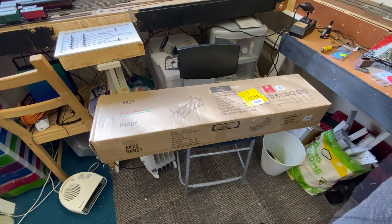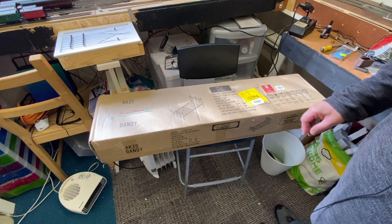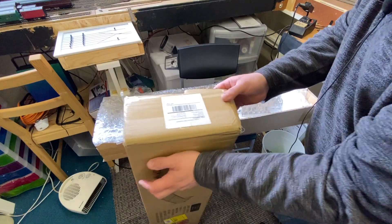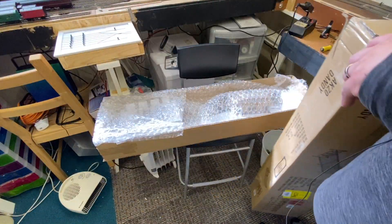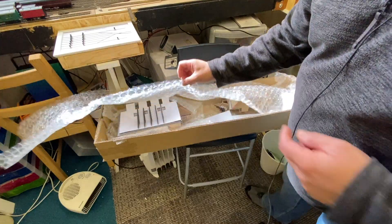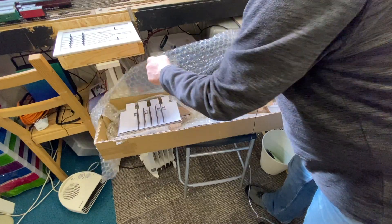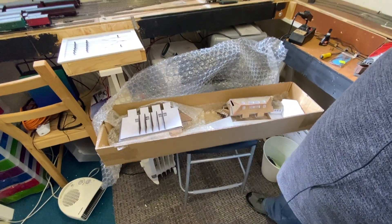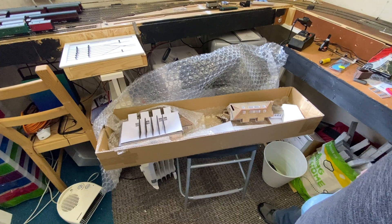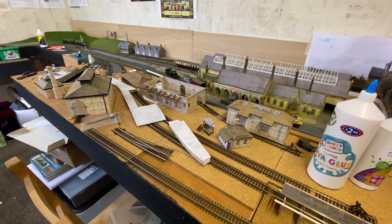Hello everybody, welcome back to Richmond. In front of you is a rather long and thin narrow box. Inside, under some bubble wrap, is something very special — finally, after over a year of waiting, my scratch-built goods shed has come through. It's in pieces and I've been advised to be careful slotting it together. Let's get it out of the box and onto the layout.